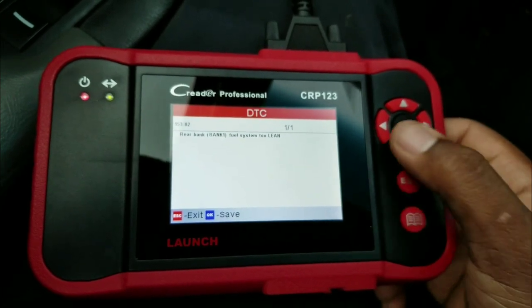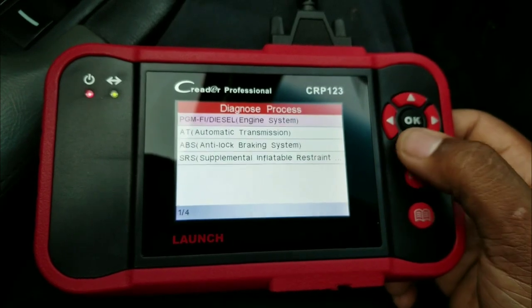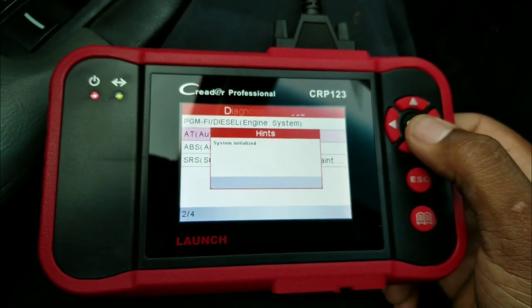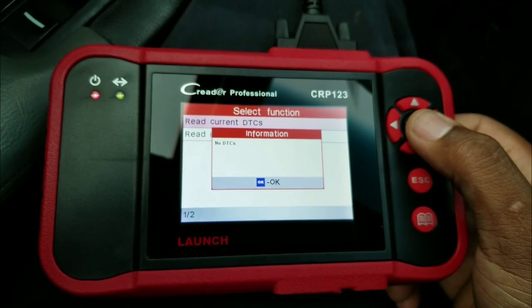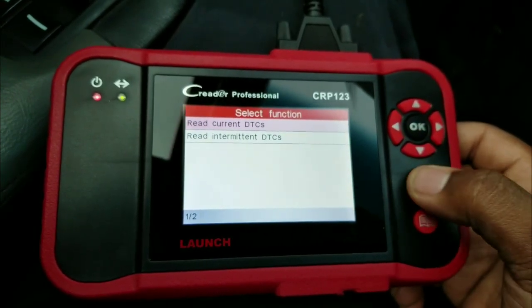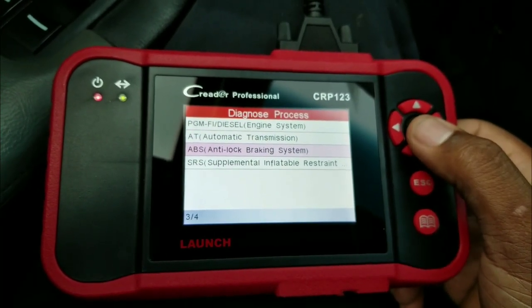Okay, so it found a rear bank sensor code for the engine. Let me see if we got any transmission codes. Nope, no codes for the transmission — that's always good.